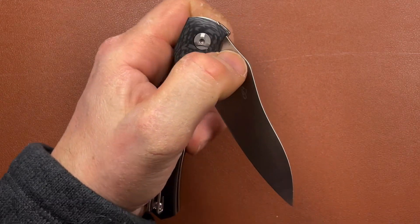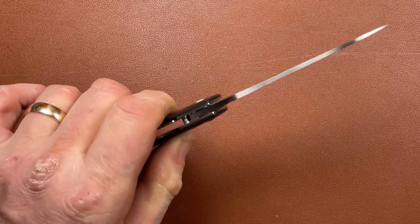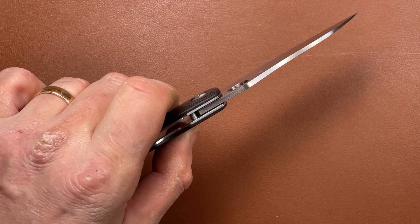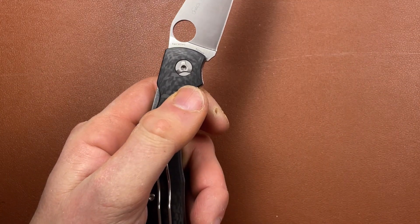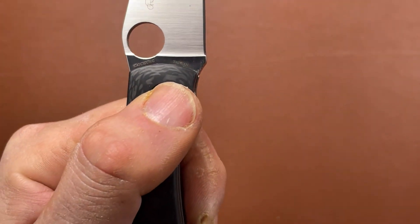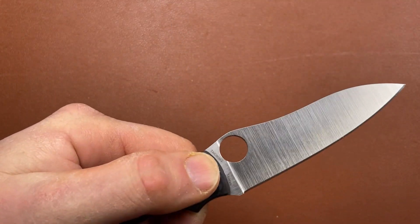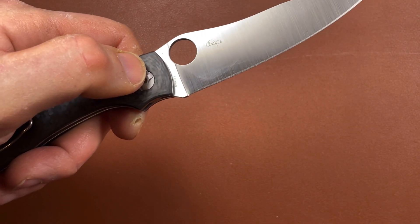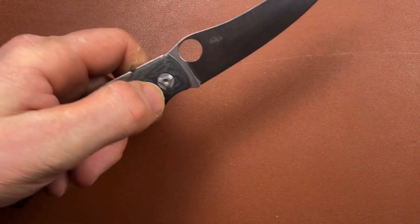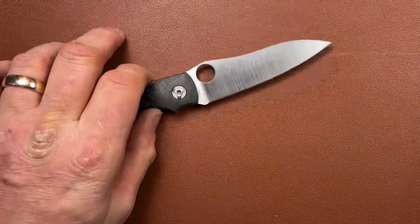The action's very smooth, though. I don't think it's bearings — it looks more like phosphor bronze or similar washers, and it certainly feels like that. On the blade, it says Taichung, Taiwan. The designer's name is Alistair Phillips — I thought it said C Phillips for a minute there and got a little confused — but this is based on a custom knife he makes called the Redback, which I've never actually seen, but that's what this knife is apparently based upon.